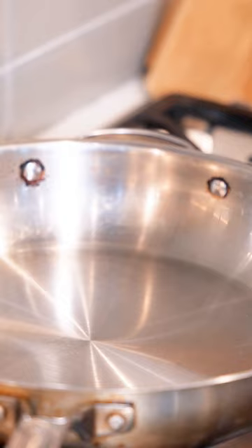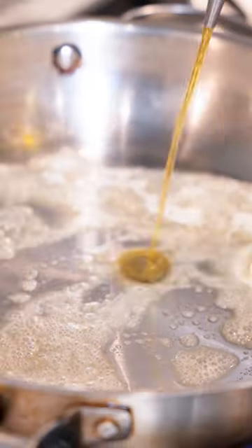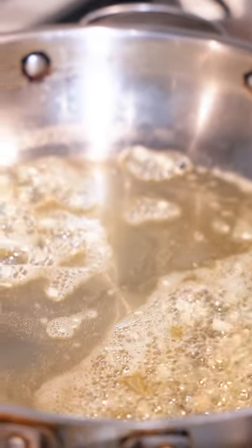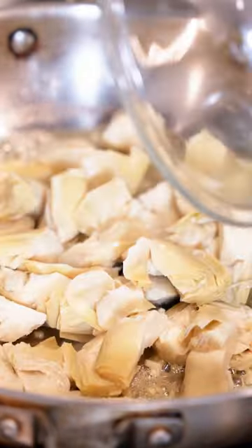We're going to put our pasta up to boil. Two tablespoons of butter to the skillet, two tablespoons of olive oil, our garlic. Next, we're going to add in our artichokes. We're going to add in our lemon zest and salt.